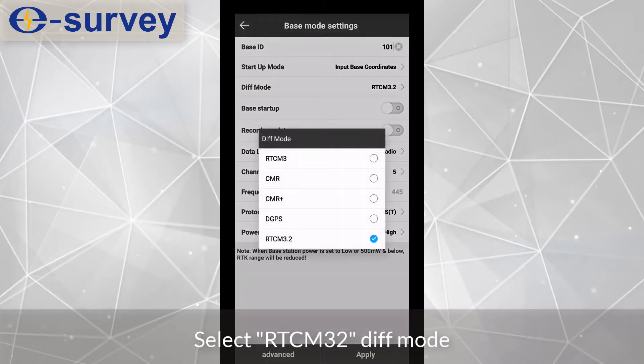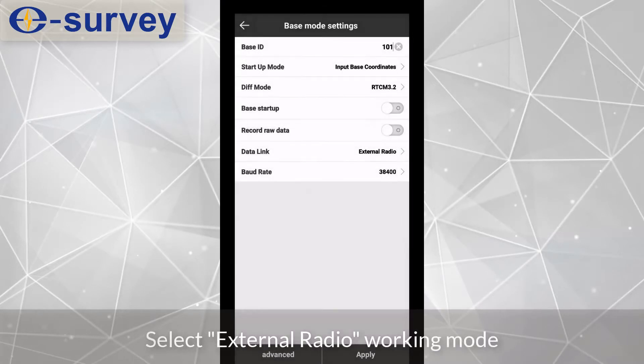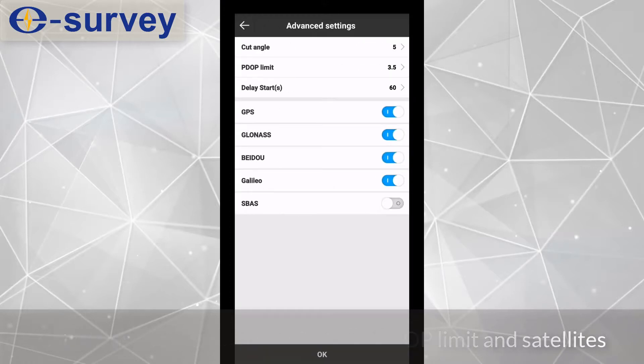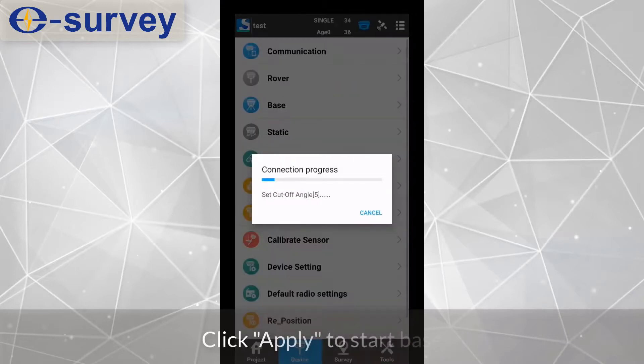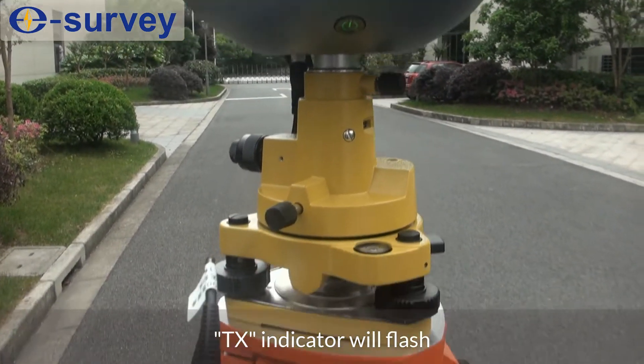Select RTCM32 diff mode. Select external radio as the data link. Click radio to start the base. The TX indicator will flash.